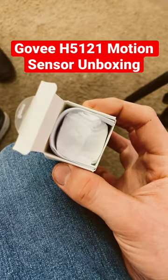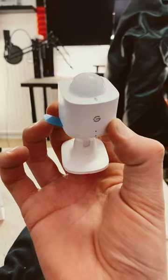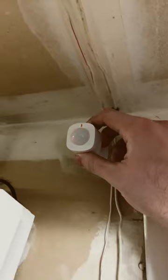Hey everyone, this is MWT back again with another short. Today I'm unboxing the Govee H5121 Motion Sensor. This is going to be going in my garage to turn on my garage lighting automatically, because the current lighting does not cut it. This sensor will be going right above the doorway so it can see the entire garage.